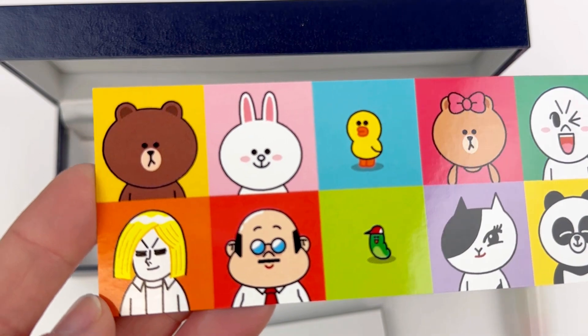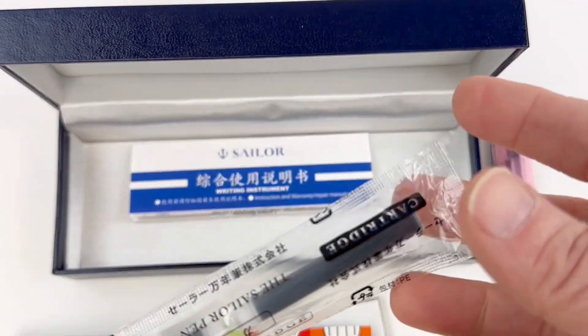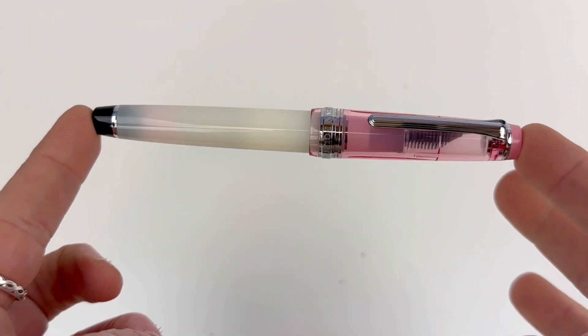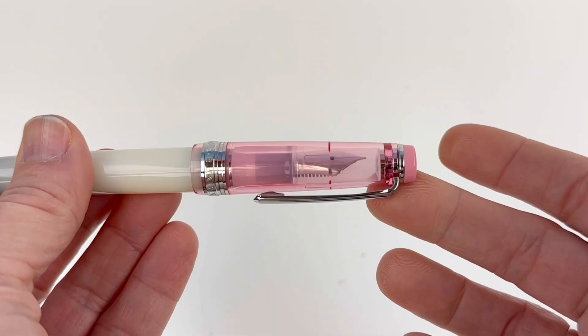Kony joined the Sailor Line Friends Professional Gear Slim Fountain Pen Collection in May 2023. Each of these Line Friends collection pens comes with a custom graphic sleeve like the one you saw for Kony, and they're fitted with 14 karat gold nibs that are plated to match the trim color.